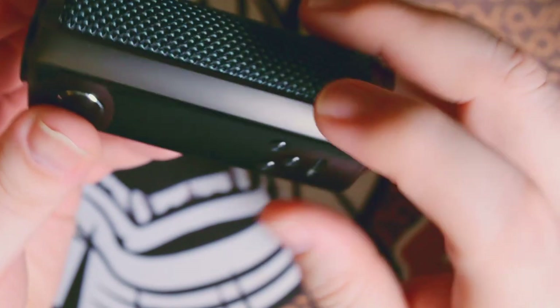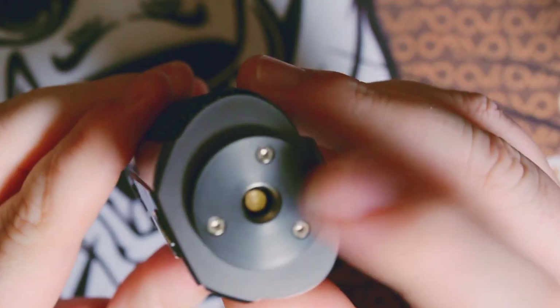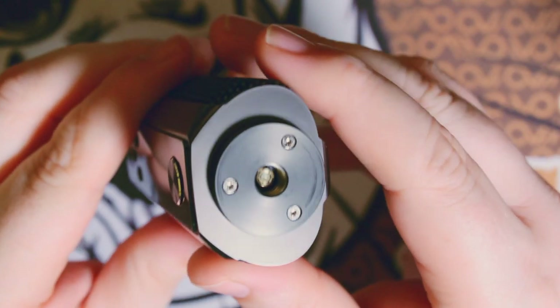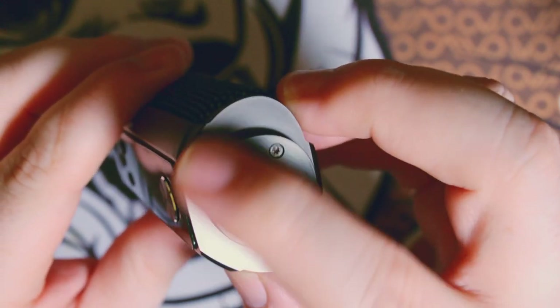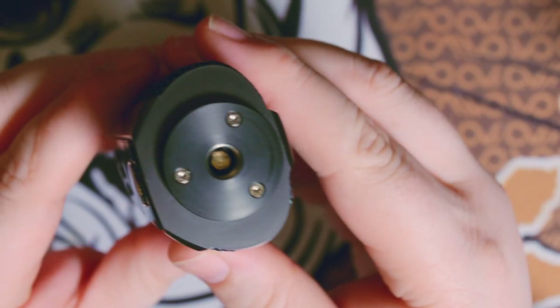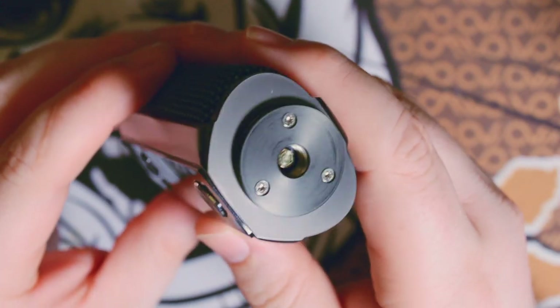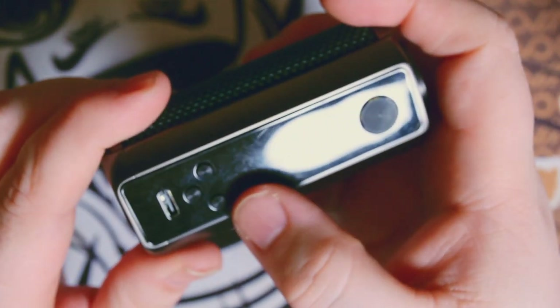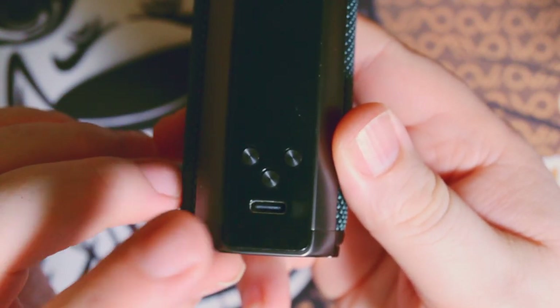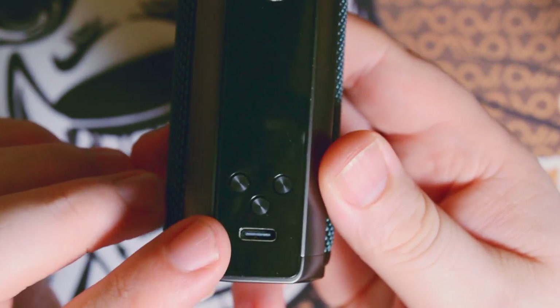I'm not sure if it's zinc alloy, but it's a nice sturdy metal. The gunmetal gray works really well. You have a raised 510 platform with a spring-loaded 510 pin held in place by three screws. My thought is they raised it so atomizers don't cut into the mod itself or leave a ring from being over-tightened. You do have a little bit of overhang on bigger atomizers. You have a fire button, up and down buttons, a menu/mode button, and a USB-C slot. I do not suggest charging batteries through any mod — please use an external battery charger.